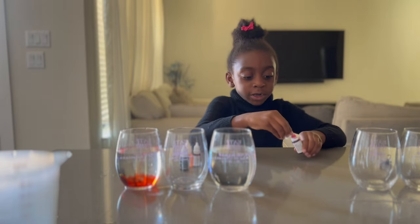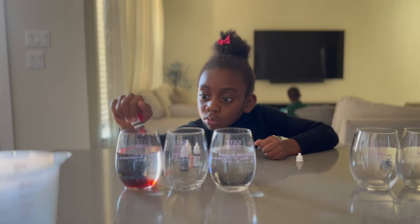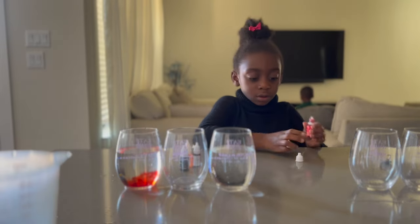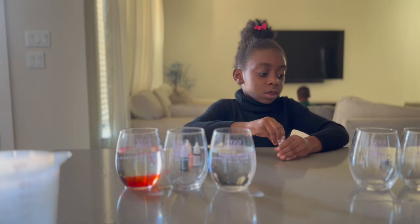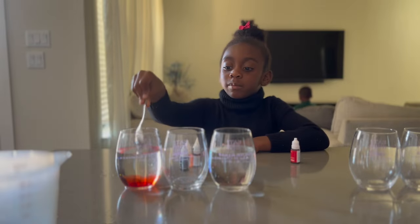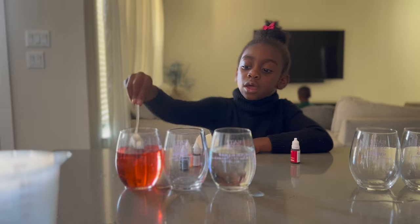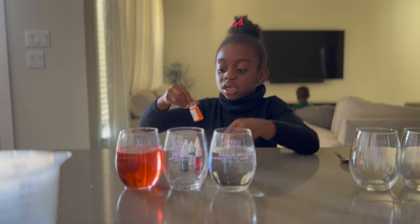I was about to put three drops, but I have two. Okay, we can make it three so that it's going to be really deep. Alright, we can do three — four. Yes! So in this first cup we have the red. We need a mix. It looks red to me. Yeah, it is red. Now we need yellow!